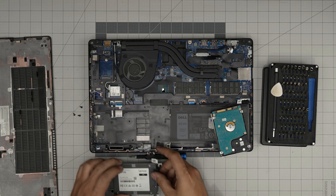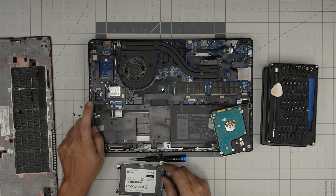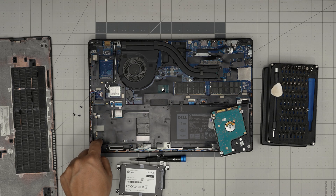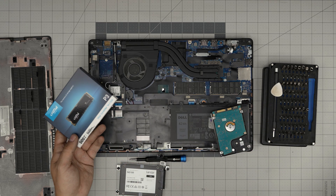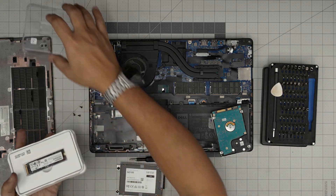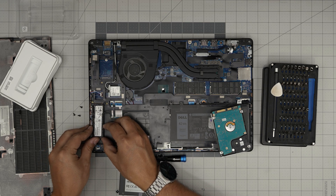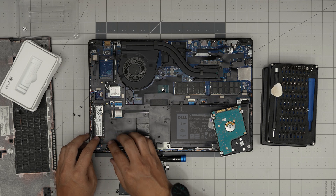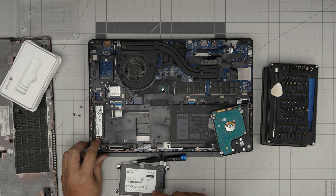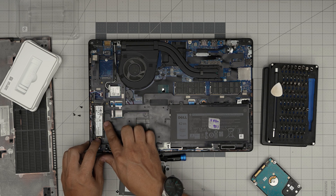Now let's look at the M.2 slot. I can see there's an NVMe drive in here already, but there's no screw hole for it. You can grab a Crucial or Samsung M.2 NVMe — whichever you want — bring it down at 45 degrees into the connector, slide it in, and bring it down. But there's no screw hole, which is kind of unfortunate. However, there is a workaround.